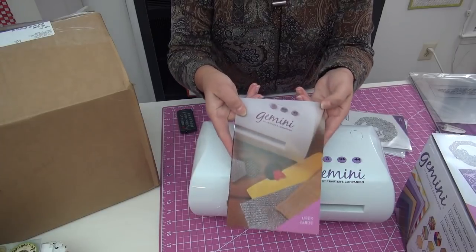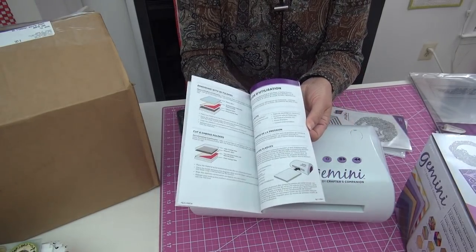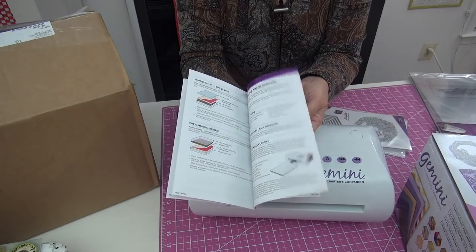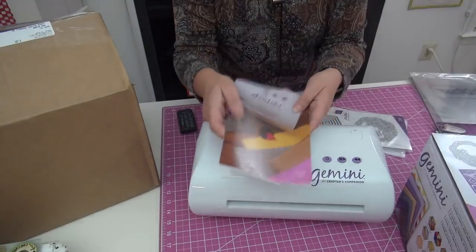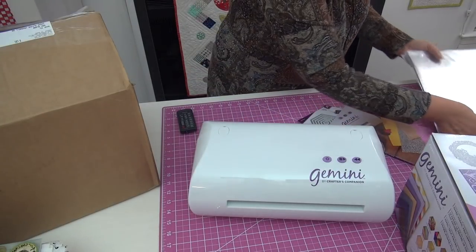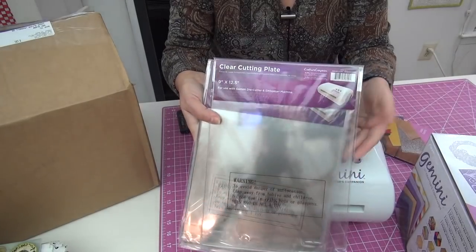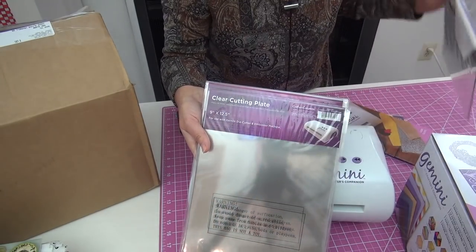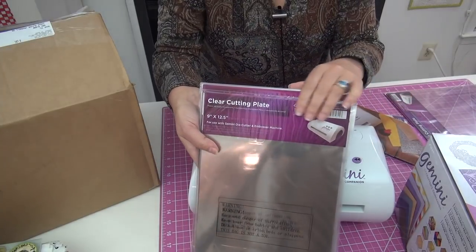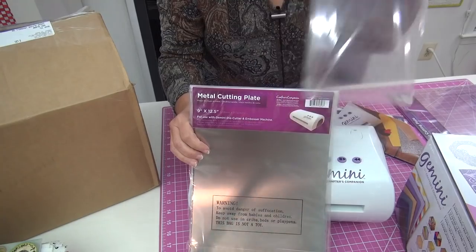The machine comes with a manual. There are tons and tons of videos that both my friend Katie Jones and Jen Tyrone have done, but this is the basics — this gets you started as you fire up the machine. You also have all of the plates, they're called plates, that come with it and that you need for cutting. These are how you sandwich — you're creating this sort of sandwich of plates and fabric and dies and then running it through the machine.